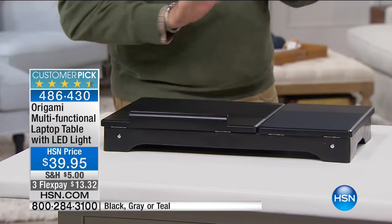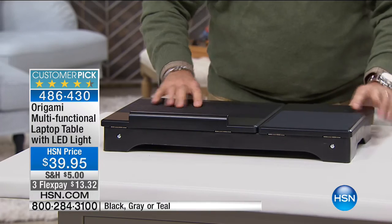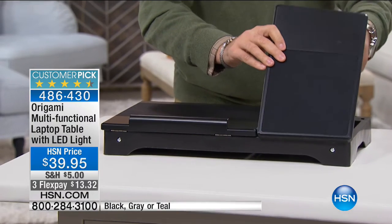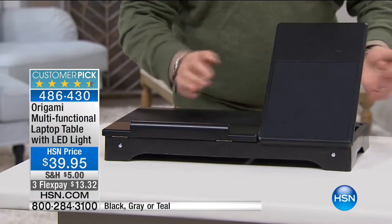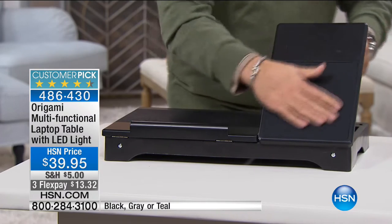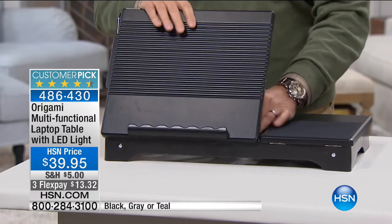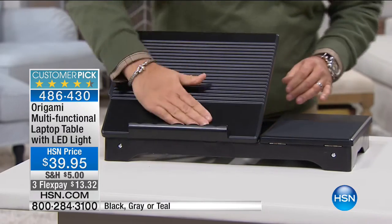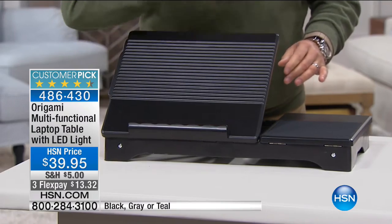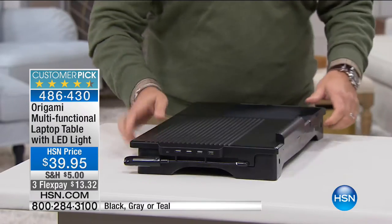It's an Origami laptop table. I'm going to show you how this works because it is kind of amazing. You've got two different sides to the top. This side has four positions — it'll go into four positions just like this. It has a mouse pad at the bottom, a rough area that's going to allow your mouse to track. The other side goes into seven different positions all the way up and down. It has a stopper at the bottom so if you have a tablet or a book on here, it's not going to slide off.